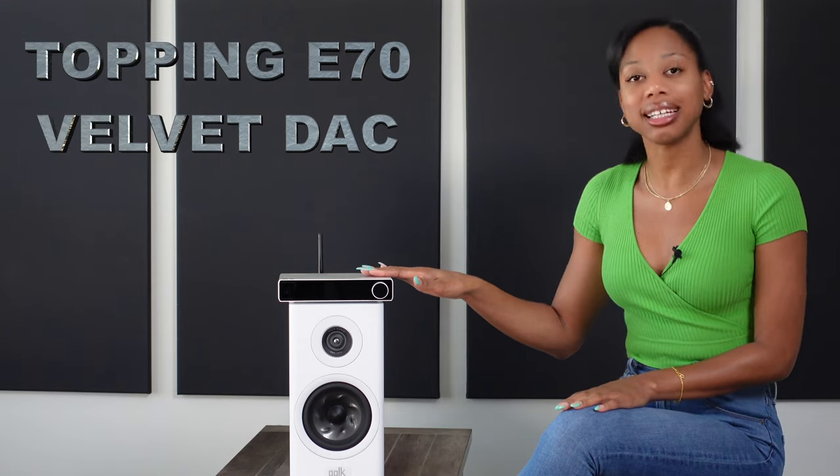Hi, welcome to Potato Fireviews. Today I have the Topping E70 Velvet DAC.